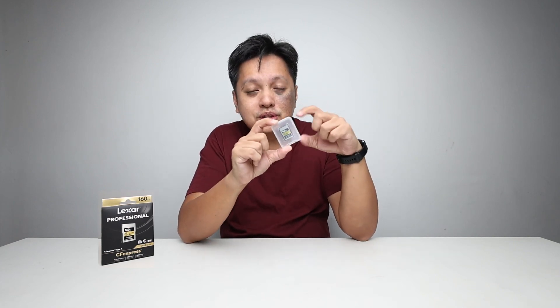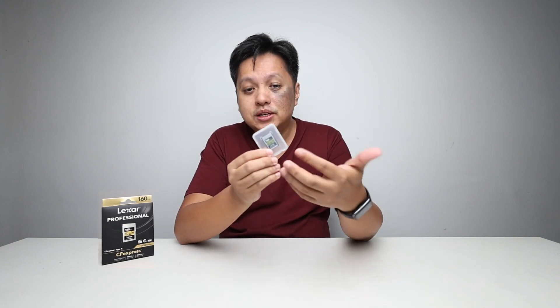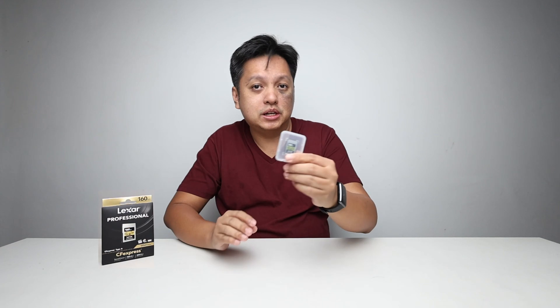Why is there no interruption? Because it's very fast. Think about it — this card transfers at almost one gigabyte per second. This is a 160GB capacity card, so if you have 120GB to transfer at one gigabyte per second, you only need about two minutes to clear it — instead of waiting 5, 10, or even 20 minutes with a slower card.